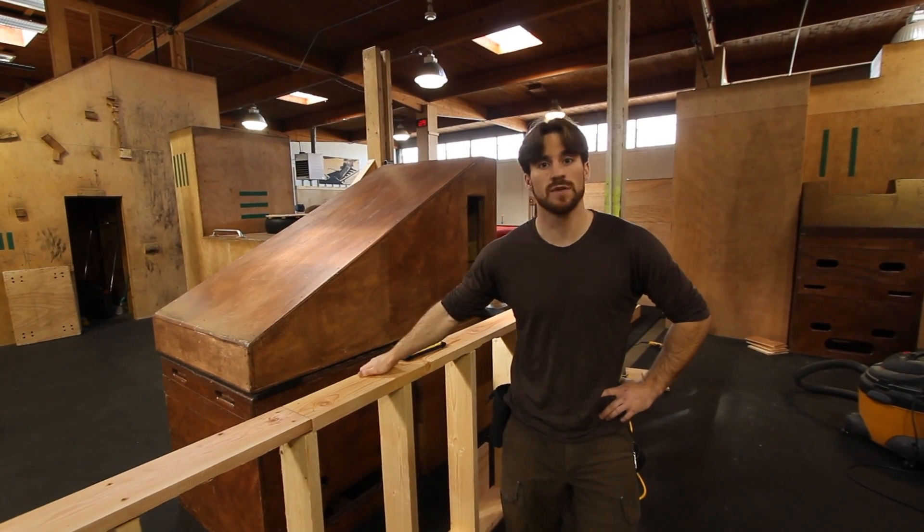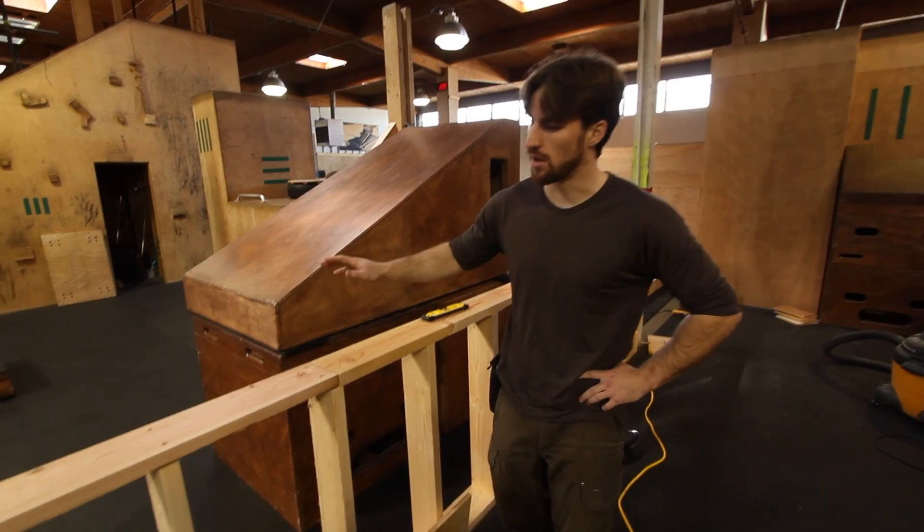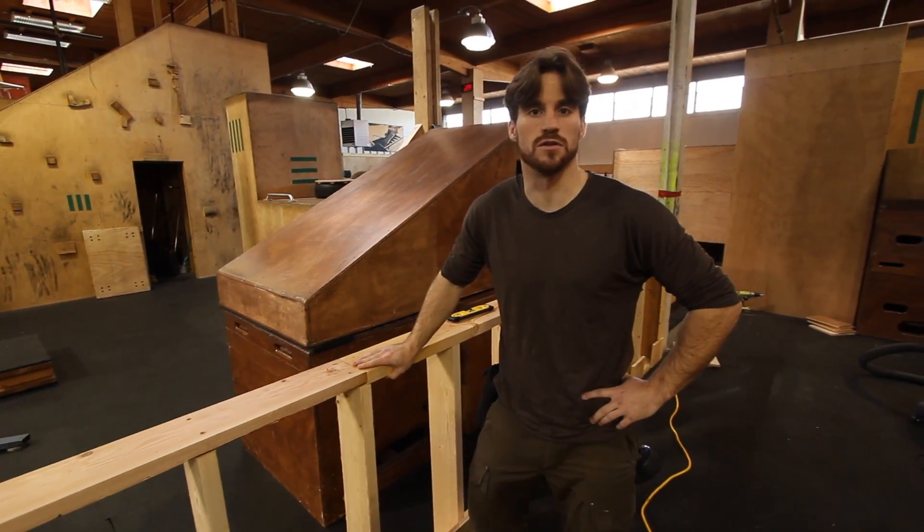Hey guys, this is Tyson Cheka from SturdyMade. We're in the middle of a build project and I want to show you guys some simple things on how we build our frames and walls.